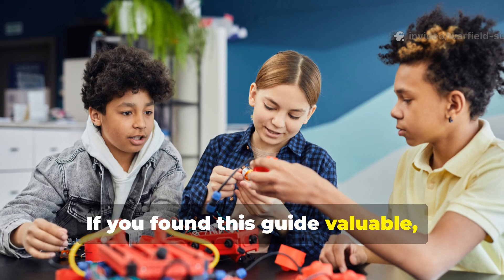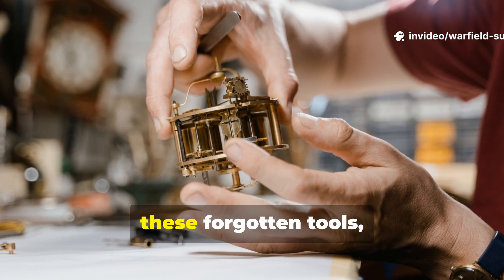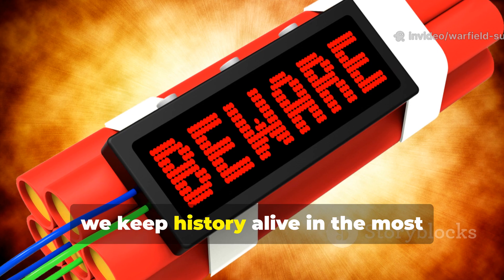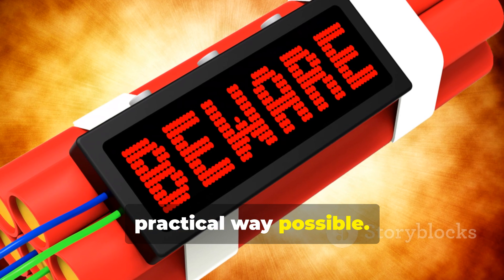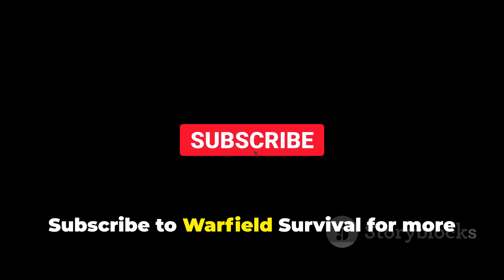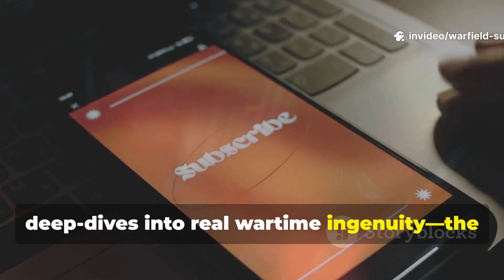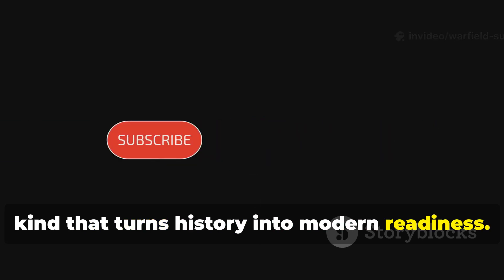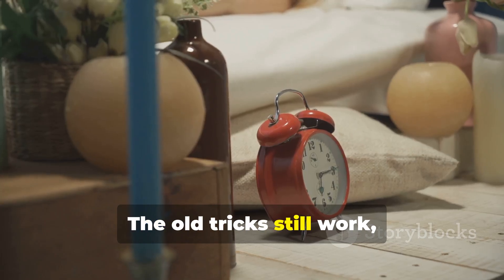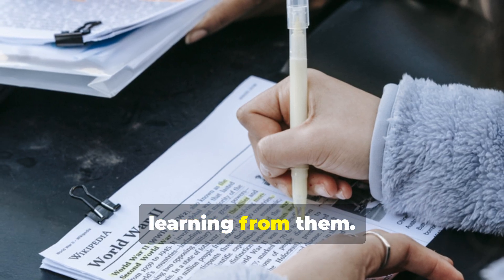If you found this guide valuable, share it. Because every time we rebuild one of these forgotten tools, we keep history alive in the most practical way possible. Subscribe to Warfield Survival for more deep dives into real wartime ingenuity — the kind that turns history into modern readiness. The old tricks still work, and the smart ones among us never stop learning from them.